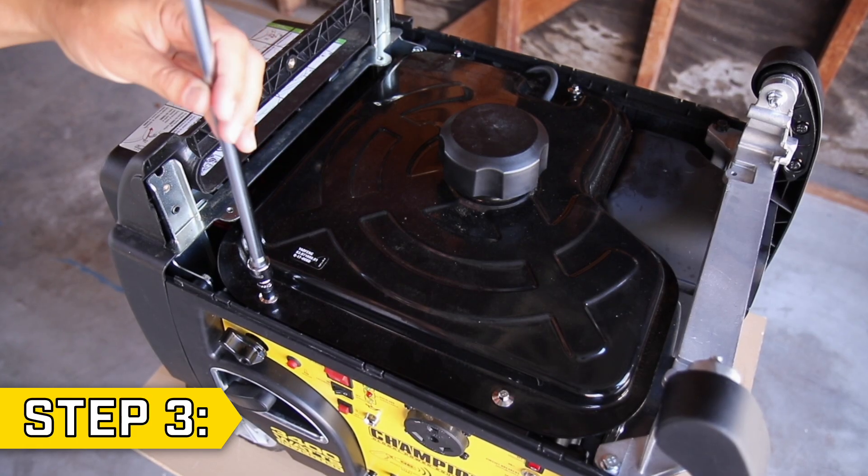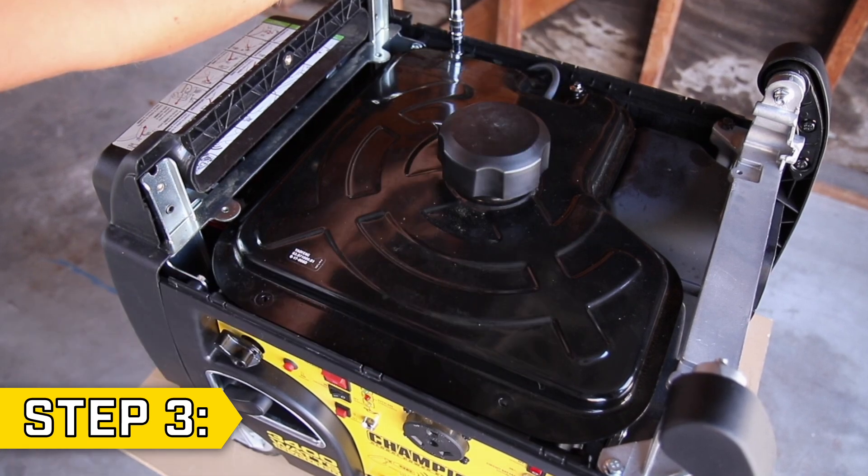Step 3. Remove the four bolts that are holding on the fuel tank with a 7mm socket.